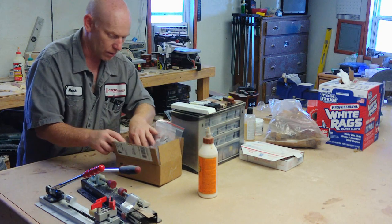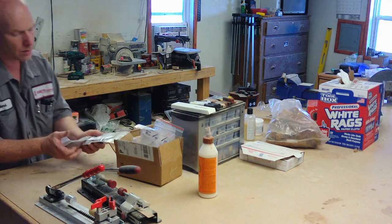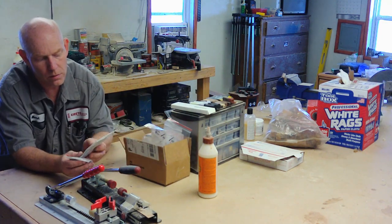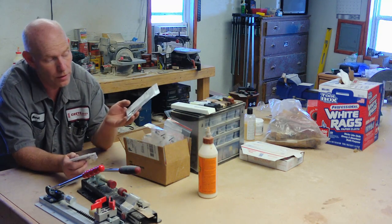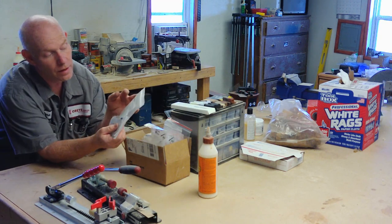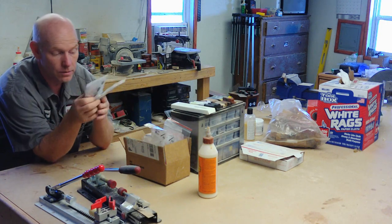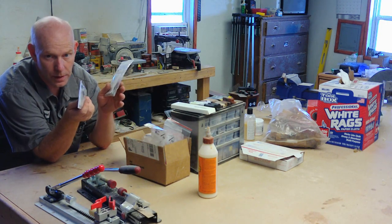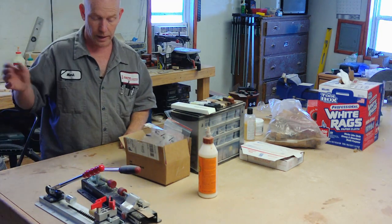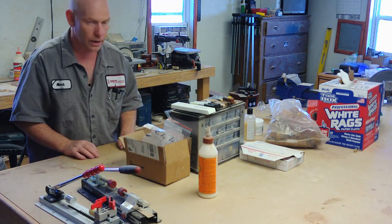Once you've gotten the hang of that, you can get into more advanced ones. Right here is a chrome slimline pro — they're eight millimeter instead of seven millimeter. With this I have a chrome pencil kit and a chrome pen kit; they look identical so you can make a nice pen and pencil set.